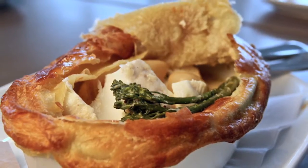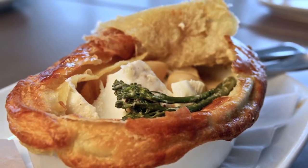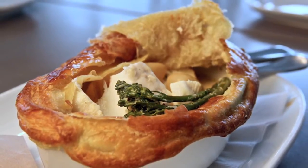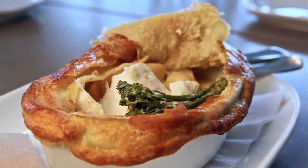In our last video we looked at our unique fish processing plant, Fish Sauce. We now look at how Fish Sauce provides the freshest quality snapper for our signature dish, snapper pie.